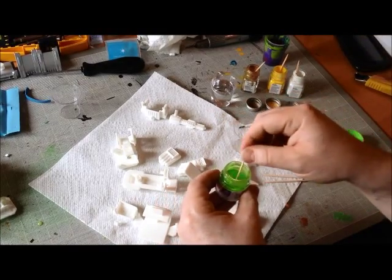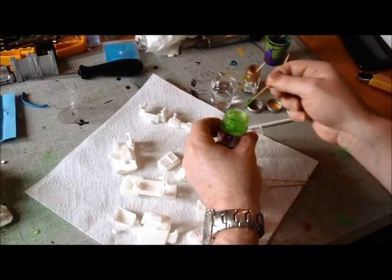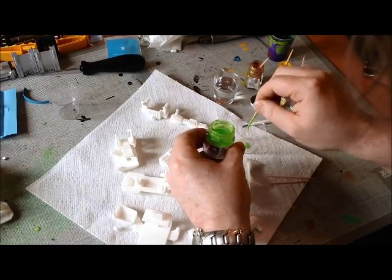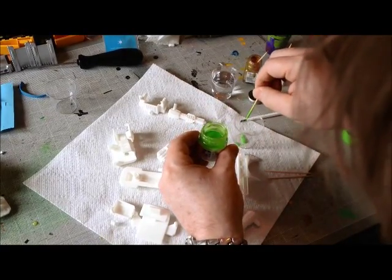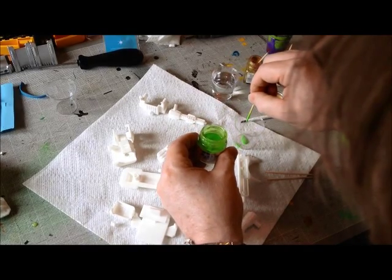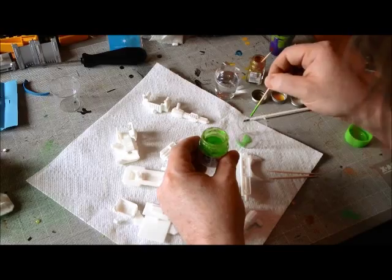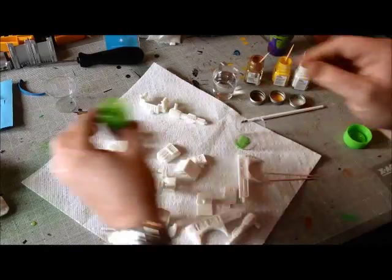Now I'm going to start with the actual mixture. It's 15 parts Tamiya green to begin with — counting out 15 drops.